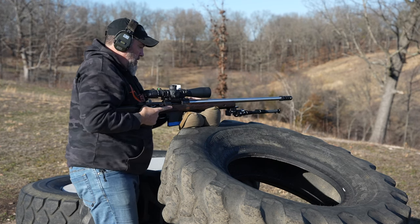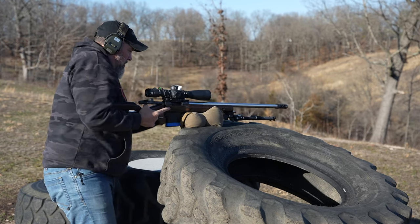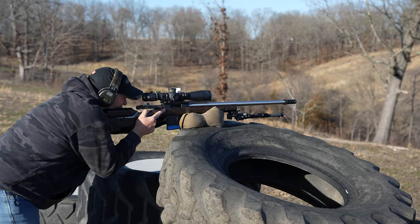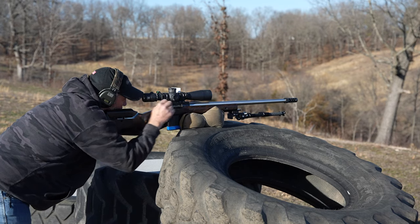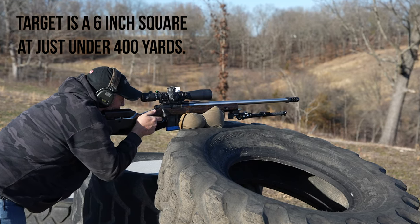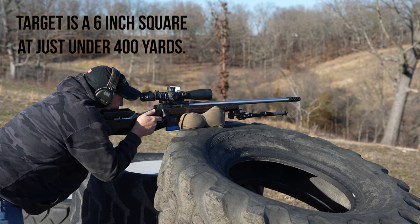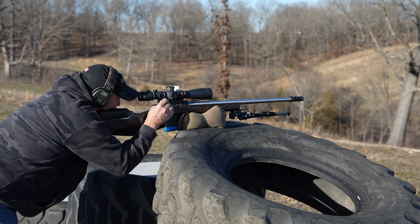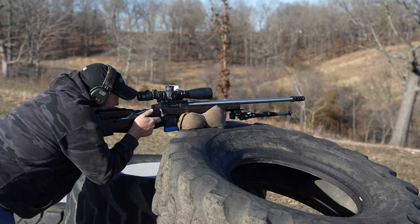So I chose to just run the rifle on top of the flat game changer — the Schmedium Heavy Fill. This position is usually very solid and I knew I could make this particular shot. The problem can be when there's excessive wind, like there was this day, and it will tend to buffet or blow your body around and induce extra wobble. I didn't have any issues hitting these targets, just be aware of it.